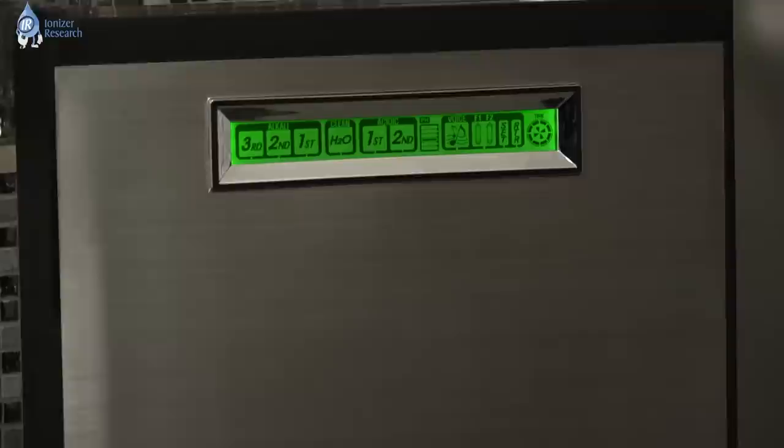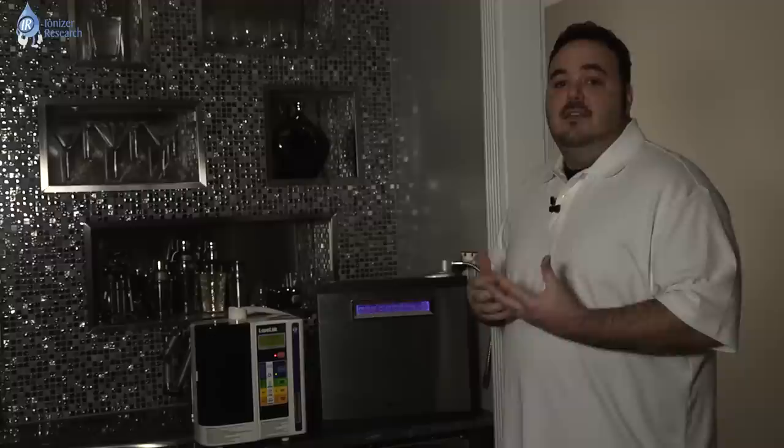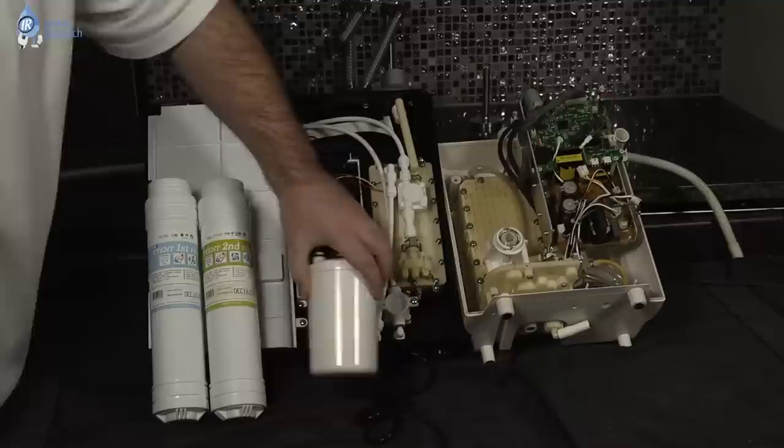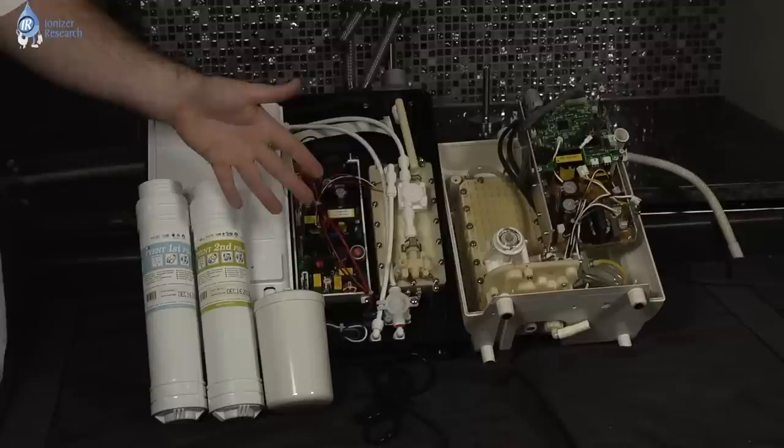Today we're just going to do a quick comparison, go over some of the components inside of the machines. The first thing I want to start off with is the filtration. The filters in the Enagic SD501 — it's a single-stage filter, basic carbon filter. The Tyent machine has dual filtration, so you're going to have two filters found in the rear of the machine.